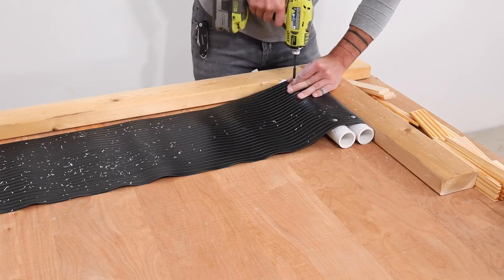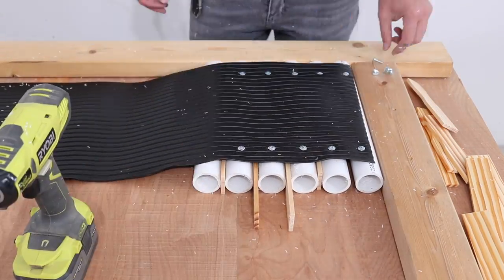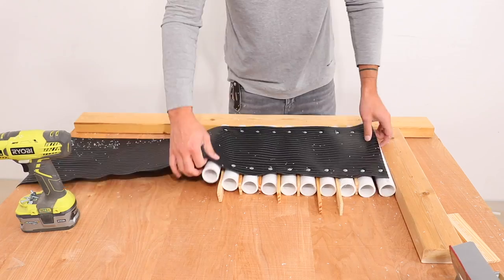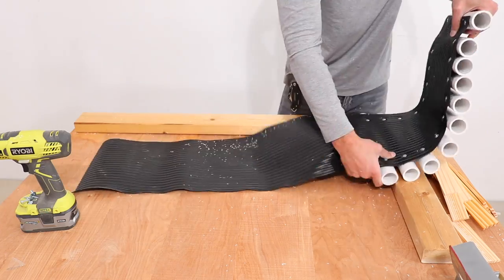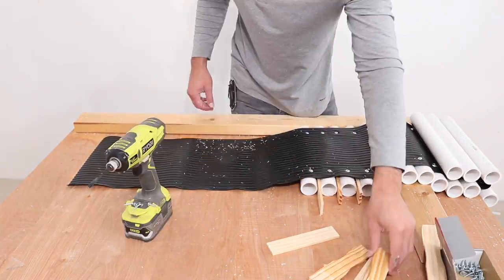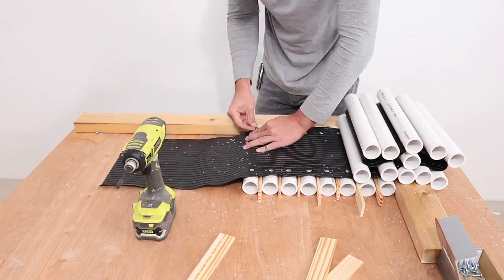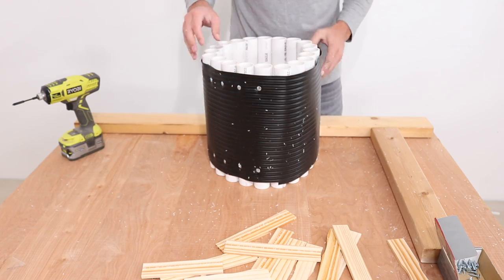The smaller the space between the pipes, the bigger the planter will be, but I'm going for a planter just about 12 inches in diameter. I checked to see how the planter was taking shape just to get an idea of how many more pieces I needed to screw in. To get a complete enclosure I ended up using 20 pieces of pipe.